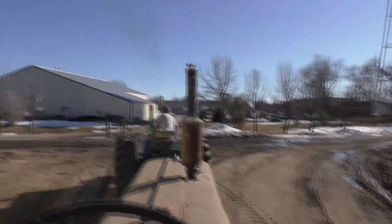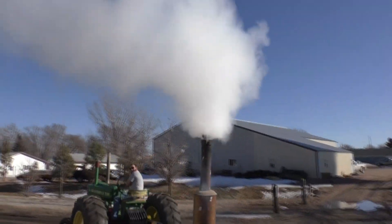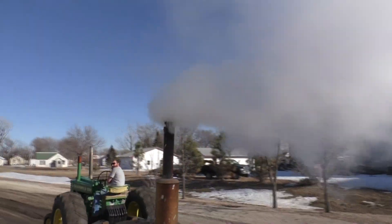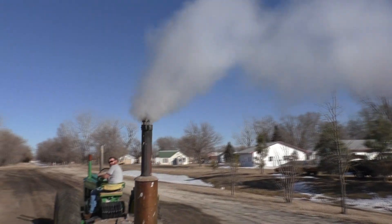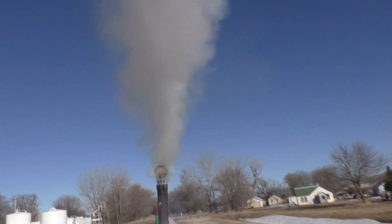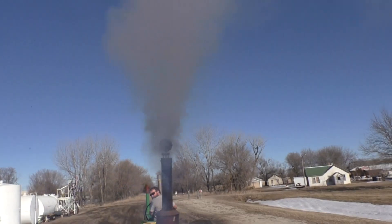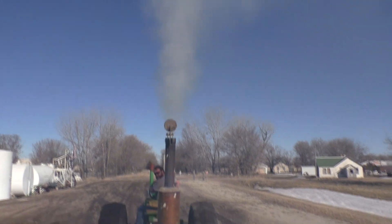Woo! Not yet. Go, go. She's going to go. She's going to get 50 degrees, not 100 degrees. Oh, there's a good tractor. There's a good girl. Look at that. Woo!